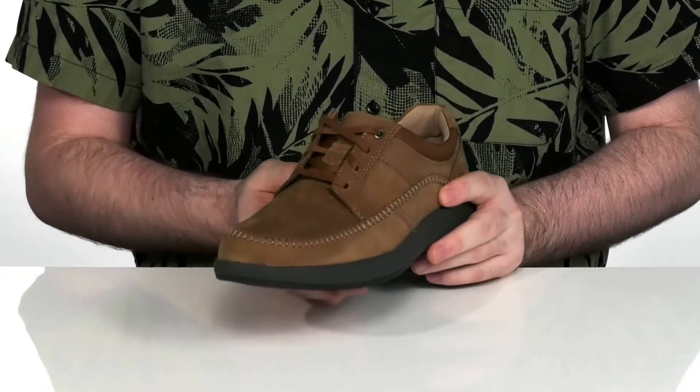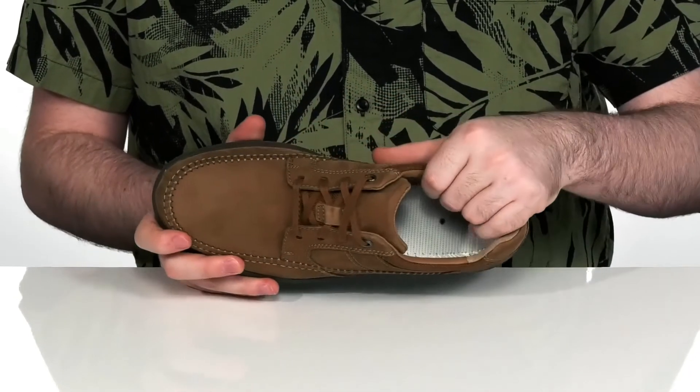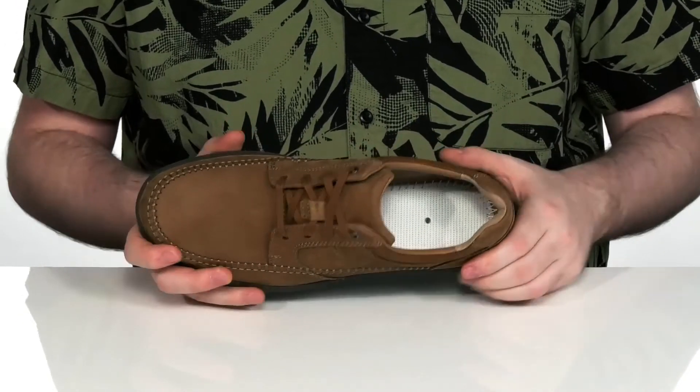It's got intricate stitch detailing across the front for more appeal and durability, with a lightweight textile and leather lining keeping it cool and breathable.